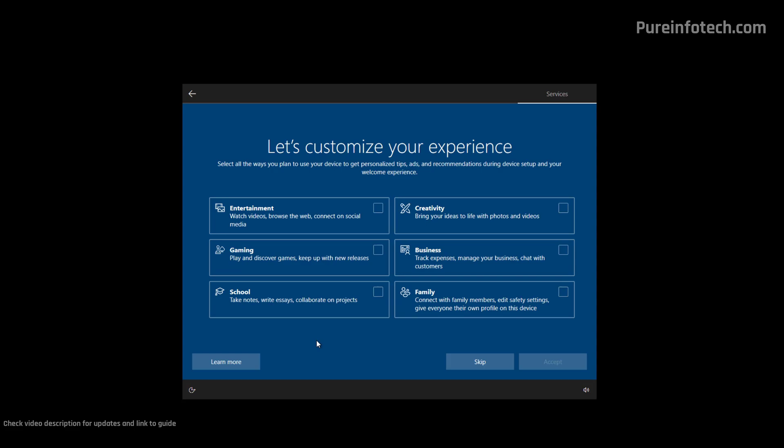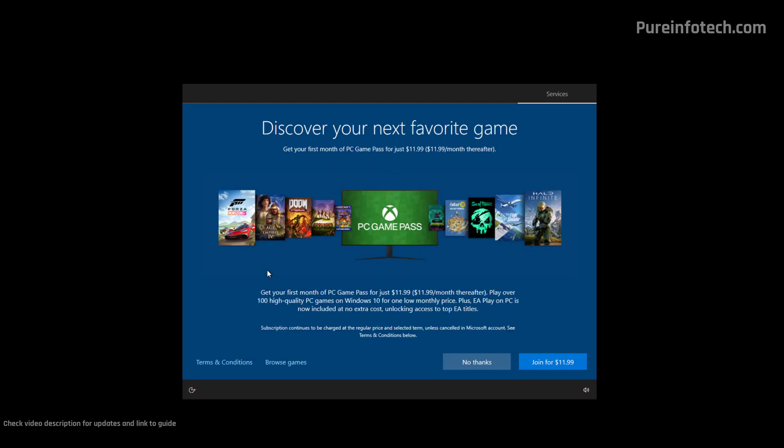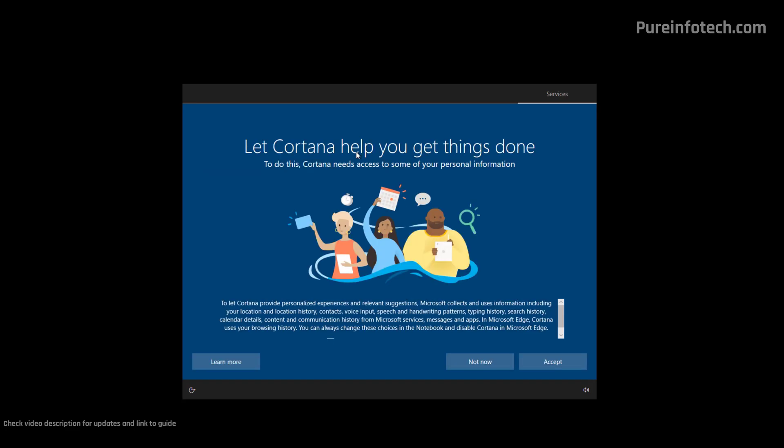Microsoft is also trying to know how you're going to be using your computer in order to personalize tips, advertisements, and recommendations — but you can always skip this option. You can also connect your Android phone to your computer; if you have an iPhone or don't want to use this feature, just click the "No Thanks" button. Microsoft is also promoting its services, but you can skip this by clicking "No Thanks." Cortana has been discontinued, so you don't need to enable this feature — just click the "Not Now" button.